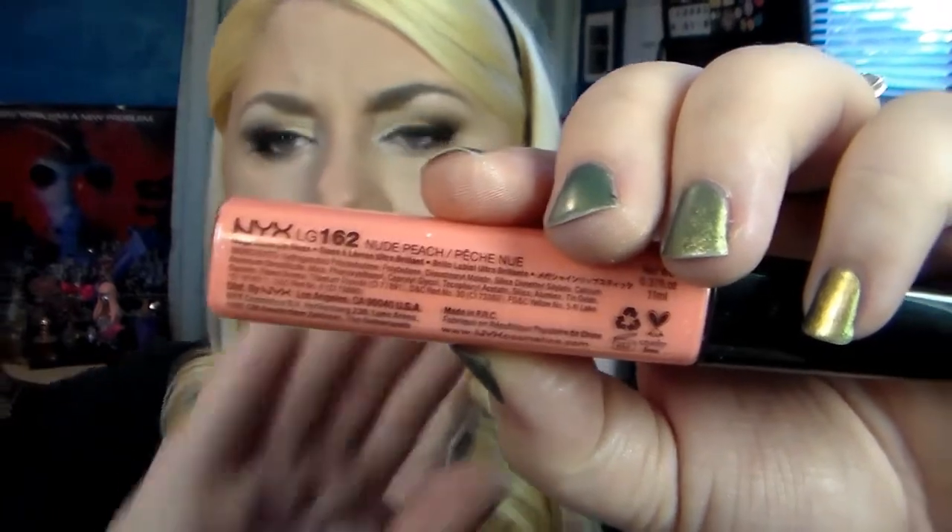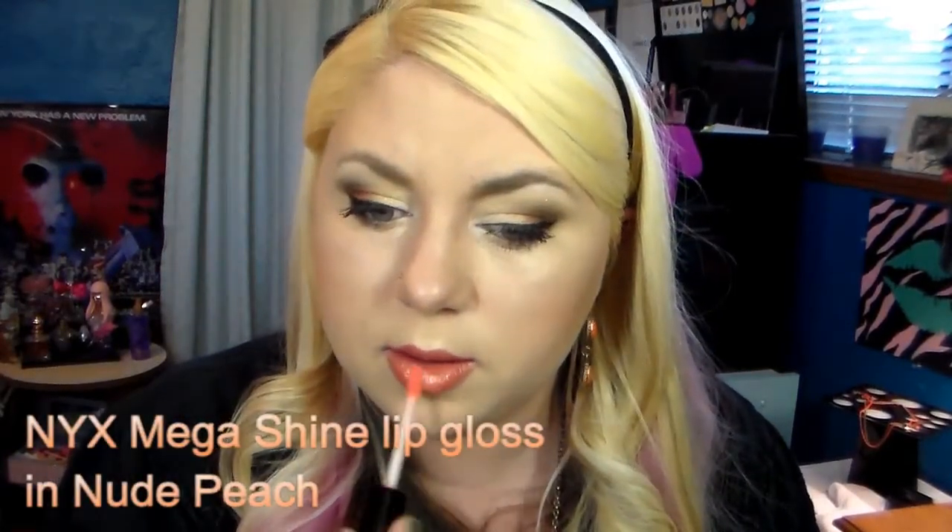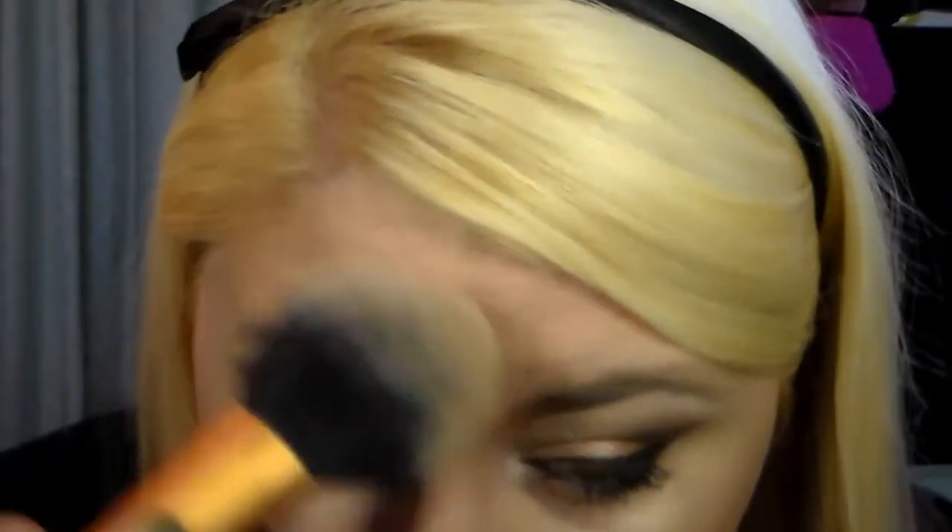Now taking my Lancôme Rouge in Love lipstick in shade 106 Jolisse Matins - it's a dark coral. Then going in with NYX Mega Shine Lip Gloss in Nude Peach. I like a little bit of shine and stickiness on the lips. Together it gives a nice light coral shade.